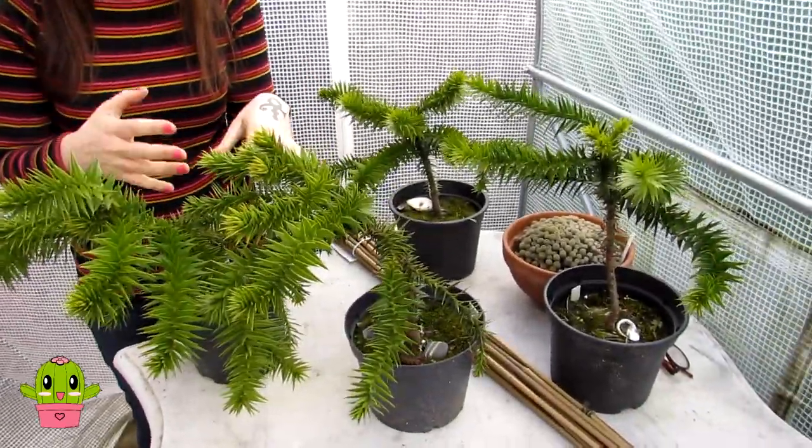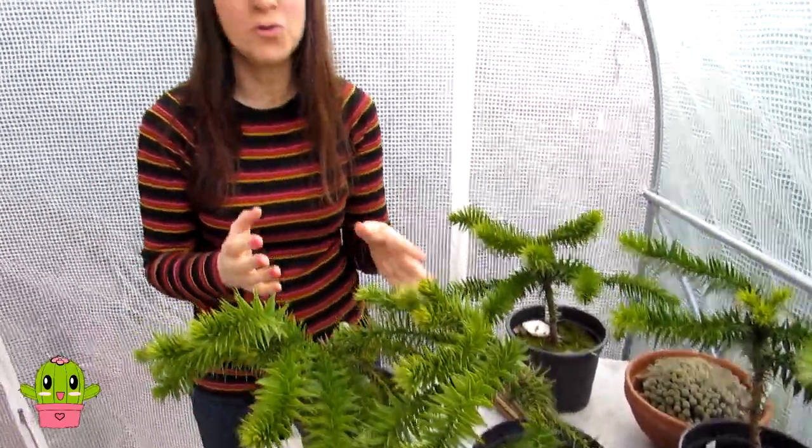Hello cactus, succulent, and dirt gardening growers, it's Lynn and in today's video I've got a mega exciting video because me and Hans are going to be repotting my four monkey puzzle trees that I have grown from seed back in September of 2014. These were grown from seed that I found in a beautiful gardens called Ultimate Gardens here in Ireland in County Carlow. I was very lucky to find some seeds and I sowed them and actually made a video at the time on how to grow the monkey puzzle tree from seed.